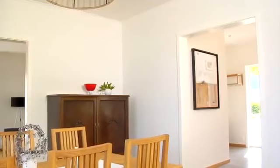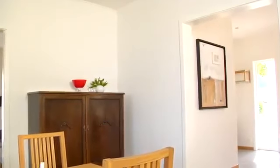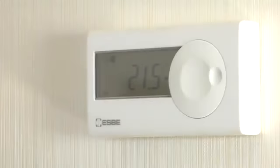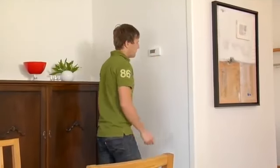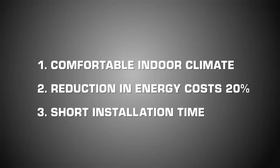Peter decided to install the unit on this wall because it is centrally located in the house. There are no heat sources nearby and it is easily accessible for the family to make adjustments. A tip is to avoid positioning the room display unit where it will be hit by sunlight. The room display unit is preset to 21 degrees Celsius, so no adjustment is necessary. But if Peter or the homeowner wants to raise or lower the temperature, this is easy to do — turn the dial to the desired temperature and confirm by pressing. Now the family has an indoor climate that is uniform, comfortable and easy to control. An inexpensive investment that will reduce the family's energy costs by about 20% while at the same time improving their indoor climate.